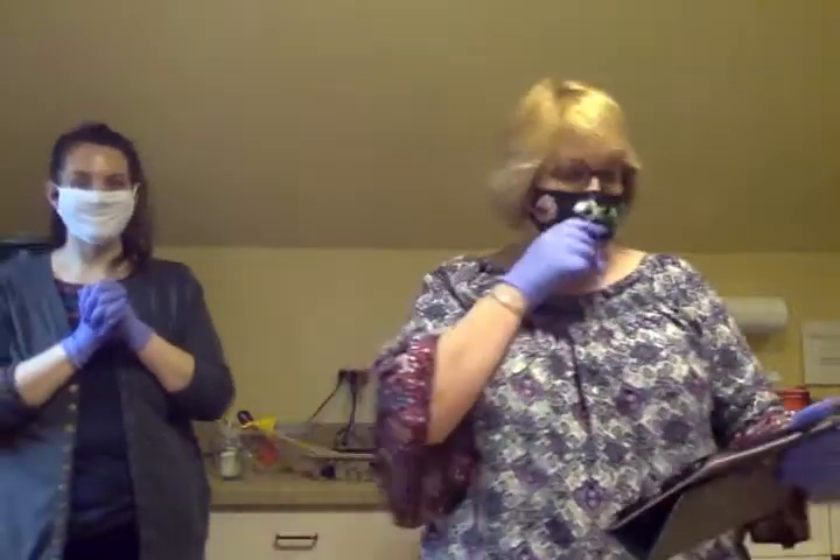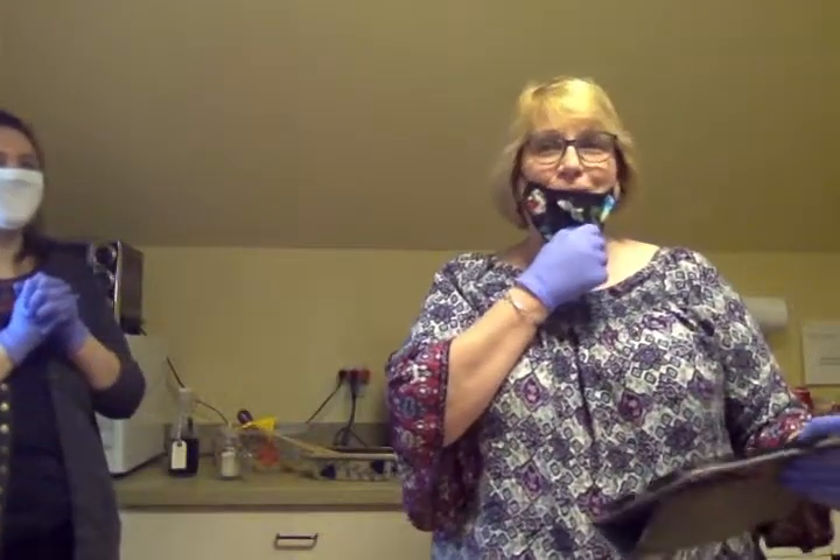Hi, I'm Laura and I'm Jen with the Franklin Lakes Public Library, and today we're going to make easy microwave fudge.